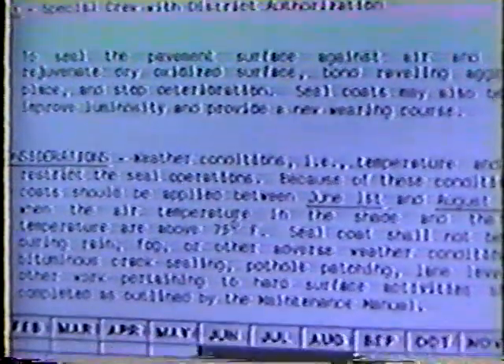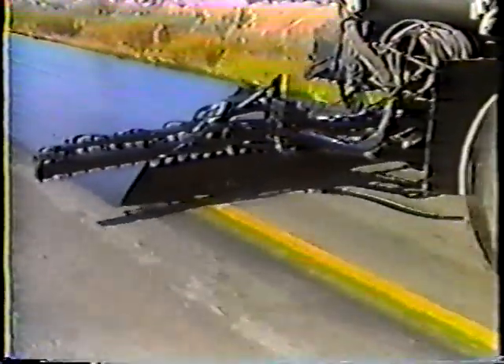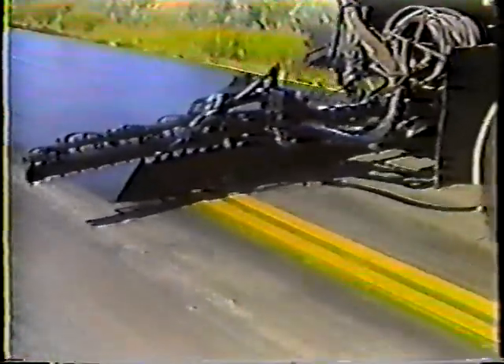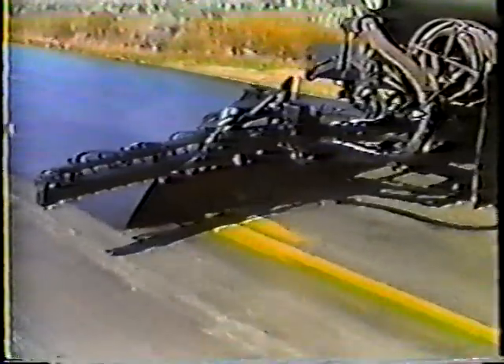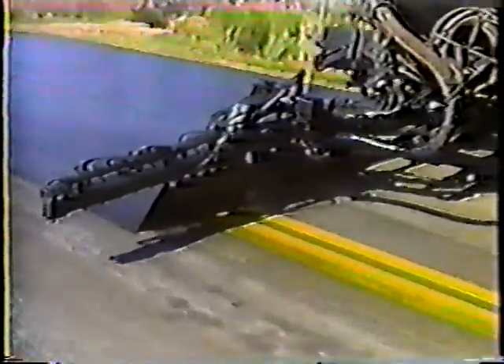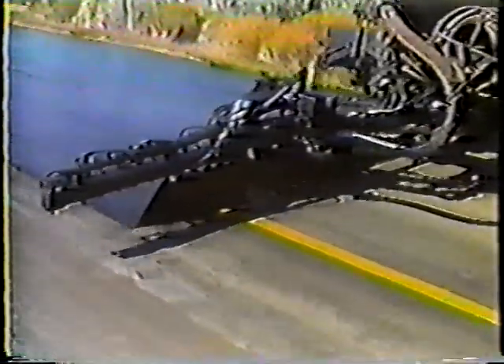The weather plays a tremendously important role in seal coating. We don't even think about putting down a seal coat except in June, July, and August — these are the only months that both day and night temperatures are warm enough. The weather is critical because of the liquid asphalt: cold weather, rain, or any moisture will keep the asphalt from setting up at all. If it doesn't set, it can't hold the material in place. So check the forecast: if it's supposed to rain, forget it; and if the nighttime temperature is expected to go below 50 degrees, forget it.